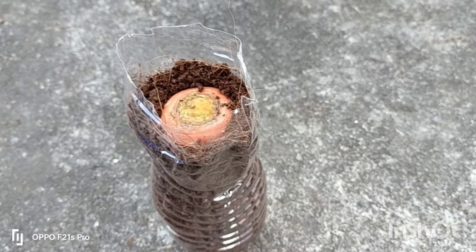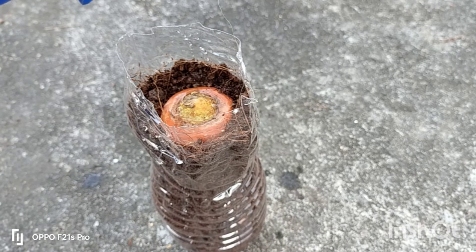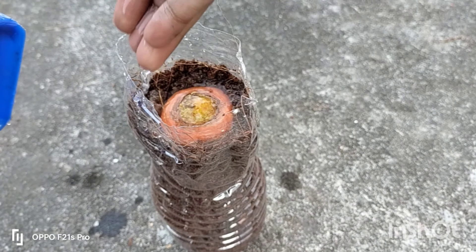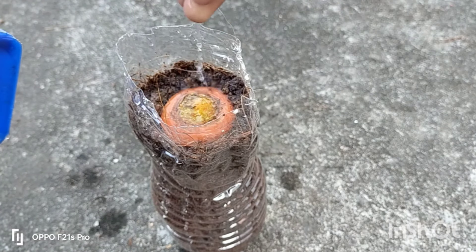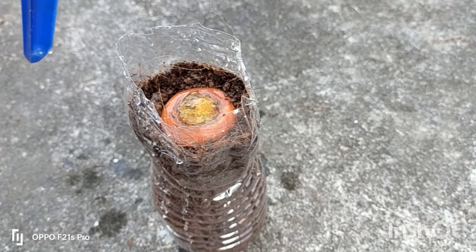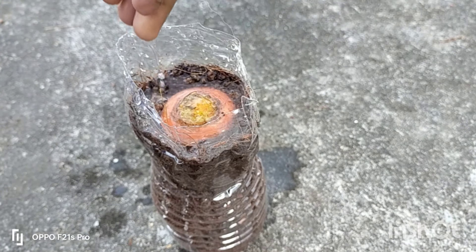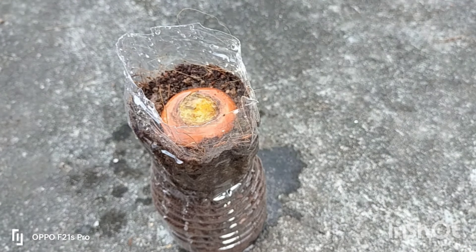Now I am going to cut this one. We are going to put it in the shade.